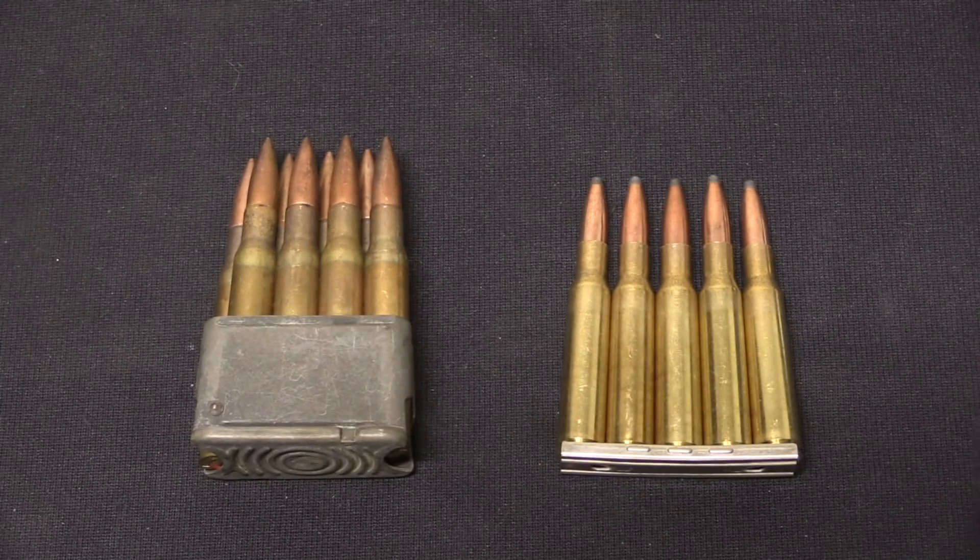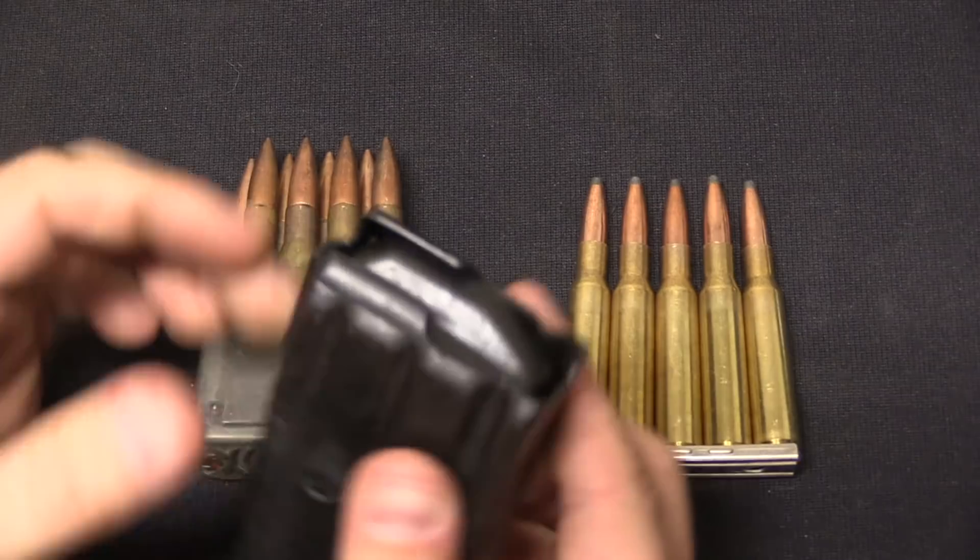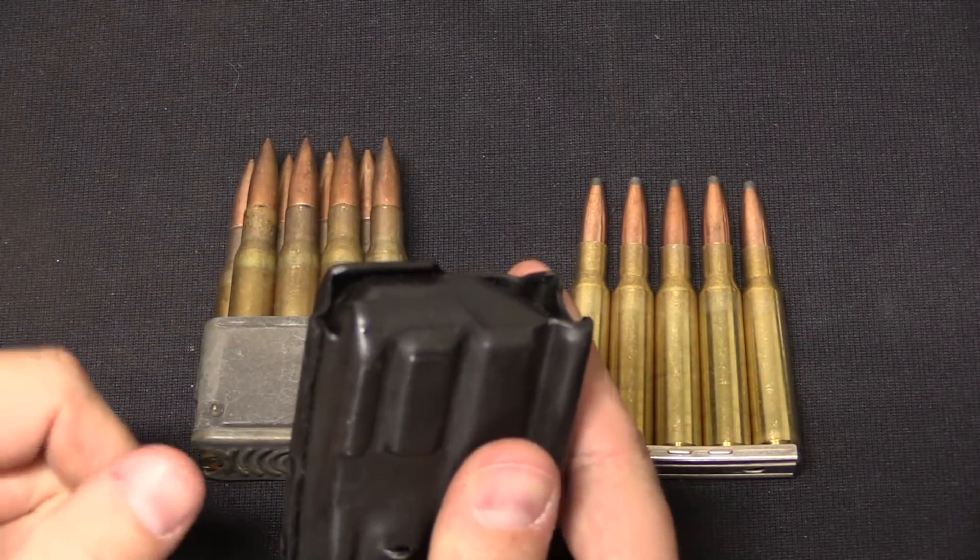You can use a clip to either load the fixed magazine built into a firearm, or as a tool to simply speed up the loading of a box magazine, usually through some sort of adapter that sits on top of the magazine.